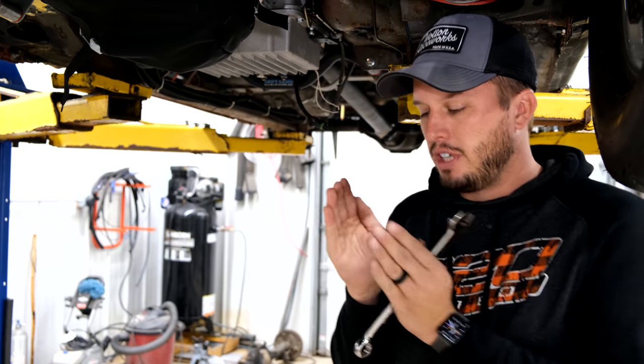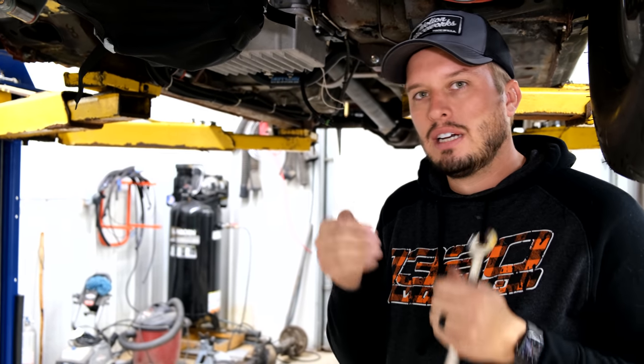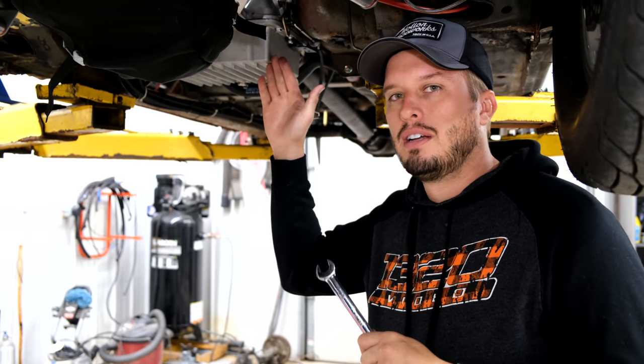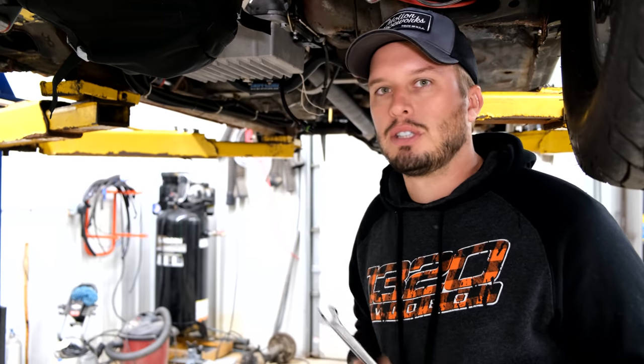If a transmission gets stuck in between gears, the fluid gets misdirected, so it's not applying pressure properly to whatever gear it's in. You'll smoke a band or burn up gears, all the clutches — that type of thing. It happens a lot, and it's obviously an expensive fix when it does. So a few minutes here saves you a lot of minutes swapping transmissions and fixing them later.